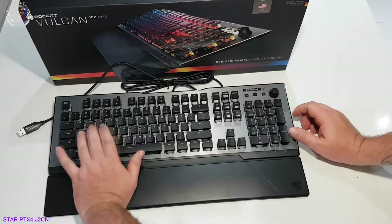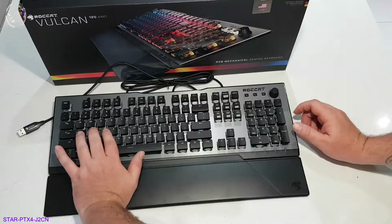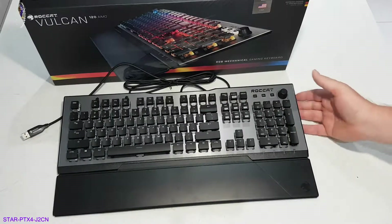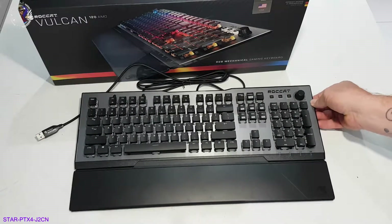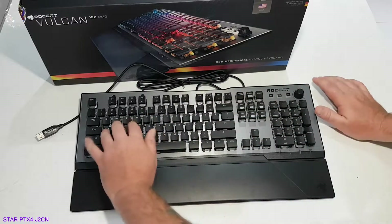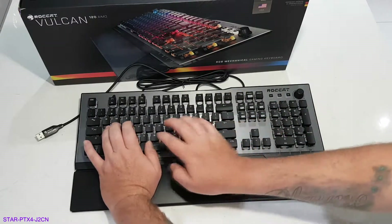Very nice keyboard, very nice looking. I'll do some stills with this, much like what I did with the mouse, once I plug it into the PC. We'll get some photos or a couple of little videos of it all lit up with the lighting. They're very nice clicky keys.